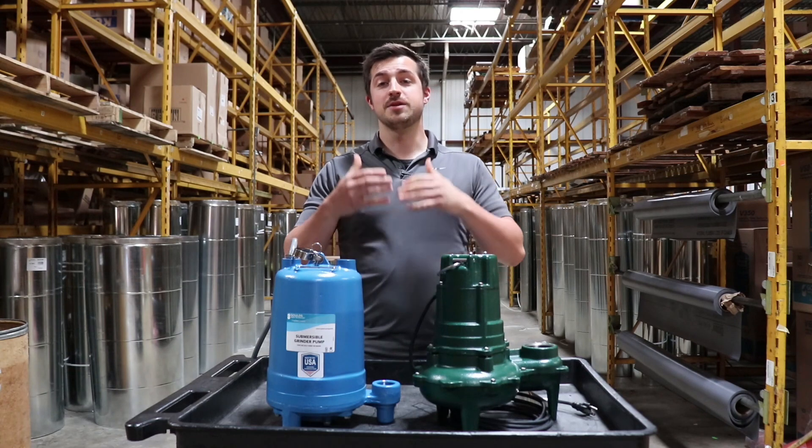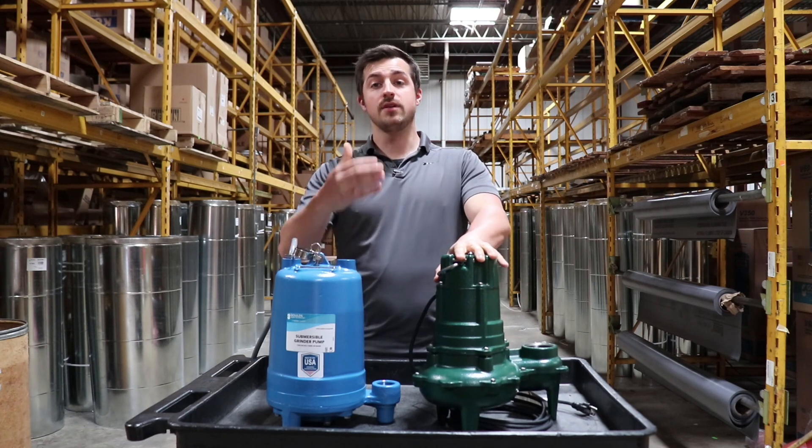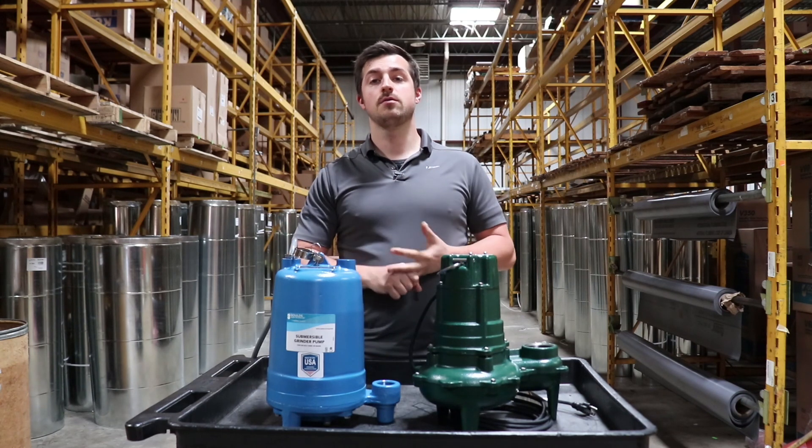Hopefully that helps give you an idea of the similarities, but more importantly the differences between grinder and sewage pumps. If you like this, please like and subscribe on YouTube — thanks for watching.